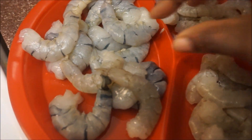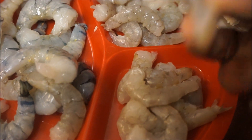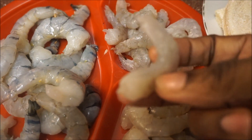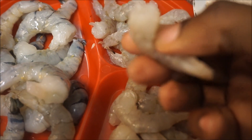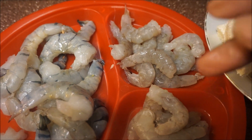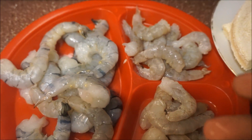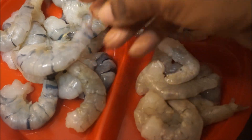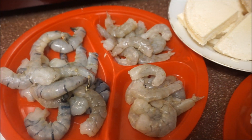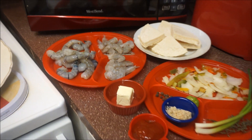Here I have some jumbo size fresh shrimp from the fish market and some medium size shrimp. When you buy shrimp from the fish market, make sure you clean it — you don't want to eat shrimp with the intestine still in there. Cut along the center and remove it. These are already cleaned. You can use whatever size shrimp you're comfortable with, or buy them pre-cleaned or cooked.